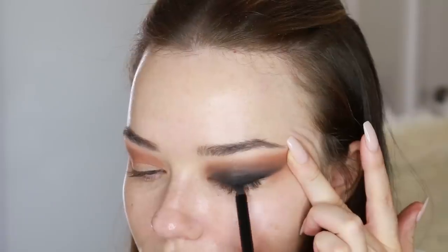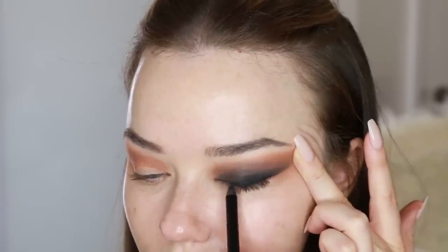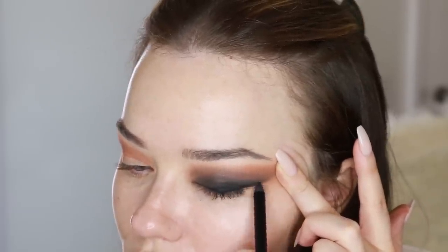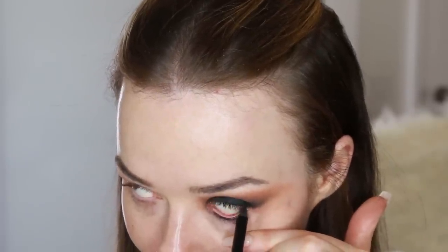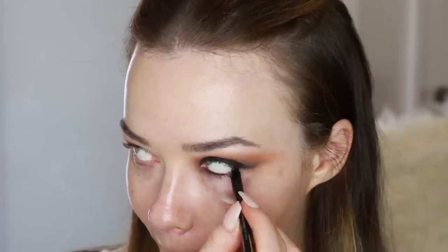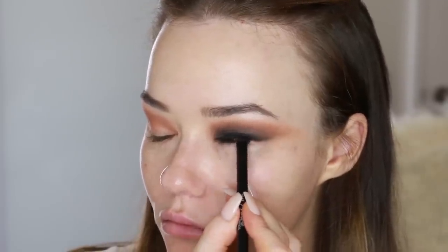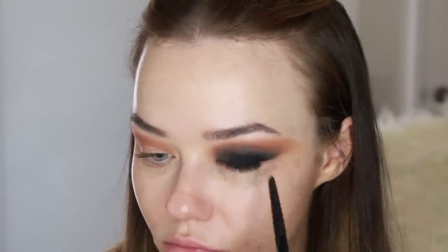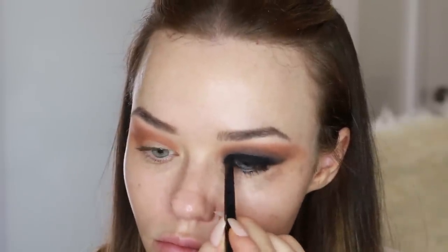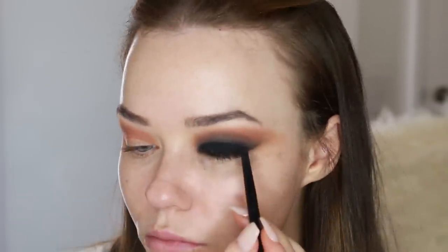Now I'm just lining my lash line with the black eyeliner again to create that intensity I've lost from blending out. I'm just winging it out ever so slightly, also applying that to the waterline and the tightline — you want to get right in there, that's going to make the eye look really intense. Then I went to an Urban Decay palette that's brand new, picked up the black shadow, and it was completely different. My old Kat Von D palette needs to be replaced. You can see the difference when I'm patting it on — it's just completely transforming the eye.